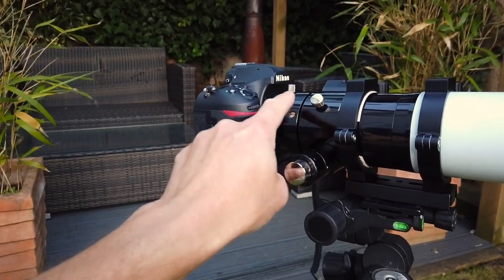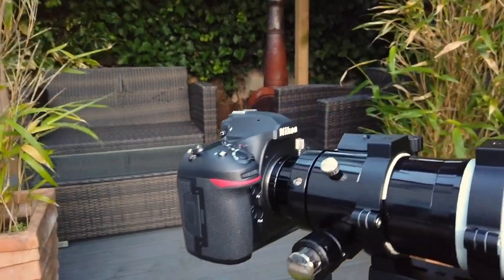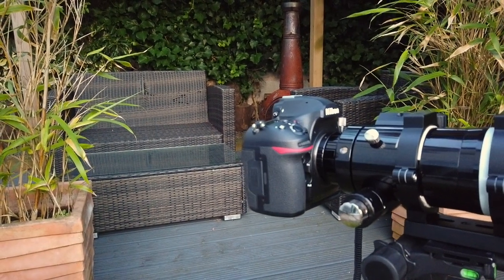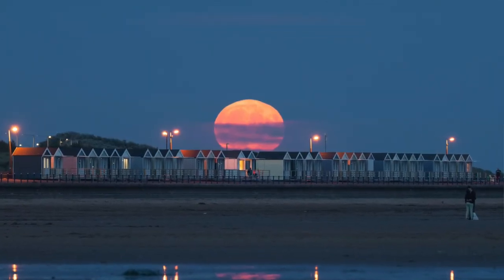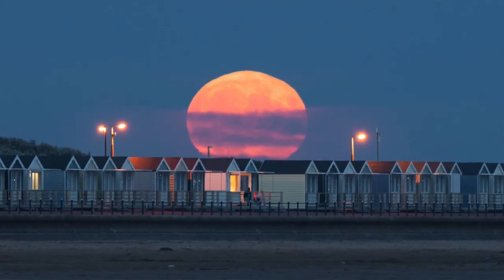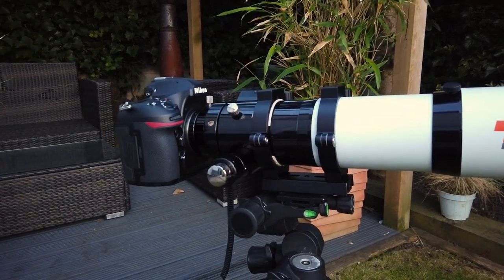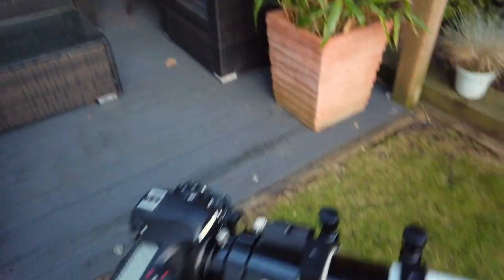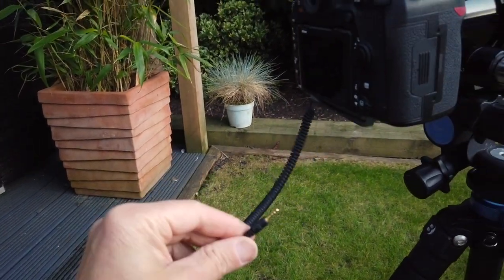The T-ring goes onto your camera and allows the telescope to fit onto any DSLR. This is the camera I was using — a Nikon D850, a 46 megapixel camera. I used that because I thought I'm going to need to get all the detail I can, because I actually cropped into the picture quite heavily to zoom right into the beach huts. Even using this telescope, I still had quite a lot to take off the picture around the sides. I also used a cable release — that trips your shutter, which is quite important.